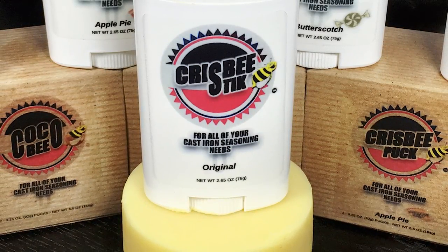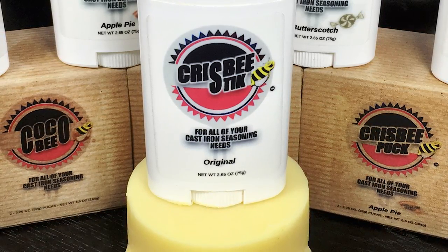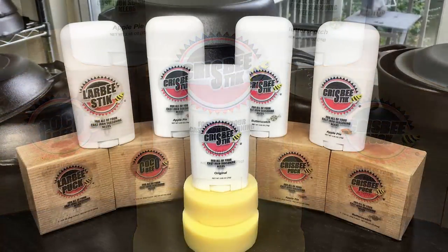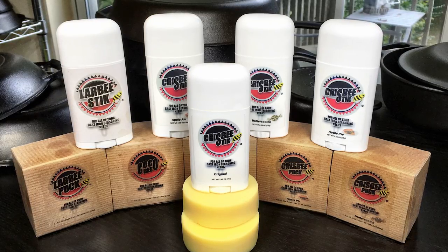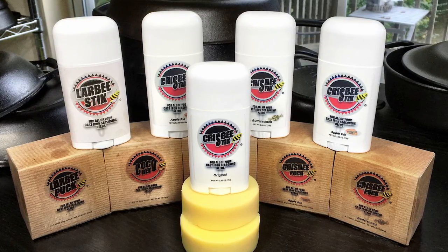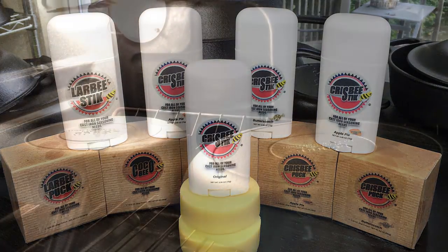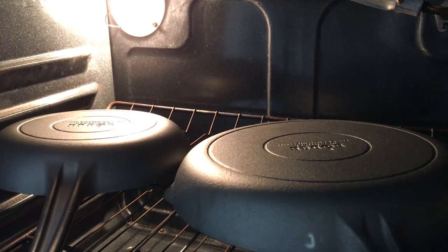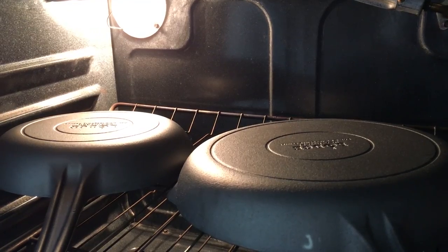To season these skillets I'm going to use a new product called Crisbee. Crisbee is a blend of soybean oil, palm oil, and beeswax. I've been using it for a good number of months now and it's a product I really, really like, so I can't wait to test it on these new heat-treated skillets. The first step in seasoning with Crisbee is to heat your skillets in a 200-degree oven for about 15 minutes.